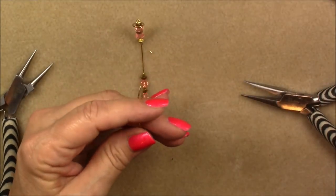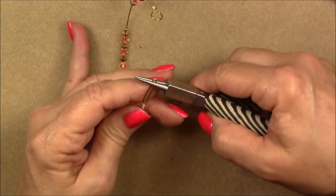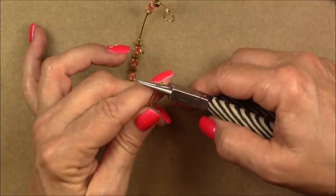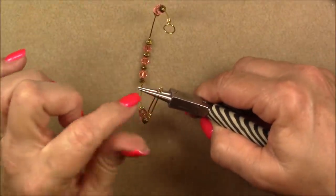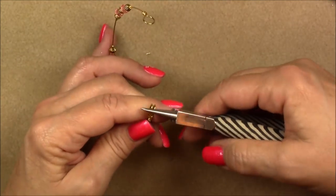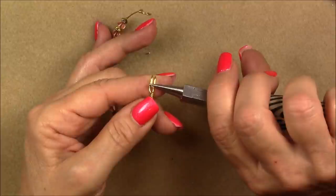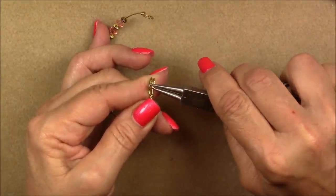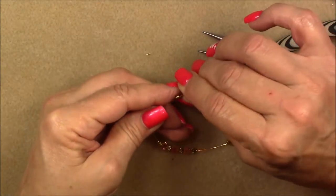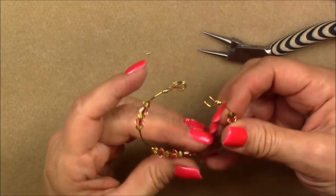Now pick up your round nose pliers, go towards the end of the pliers — about a little more than halfway down — leave a little edge of your wire and just roll it. Then take the very tip of your pliers on the very tip of the bent wire and just roll it up just a little bit. You can arrange that, squeeze it in, and do all kinds of stuff to it. Now we need to shape our bracelet a little bit.